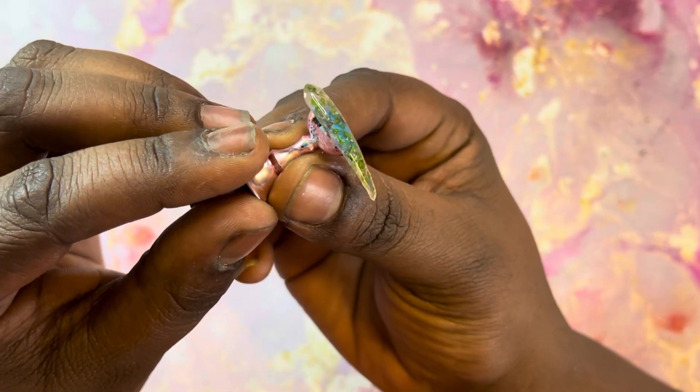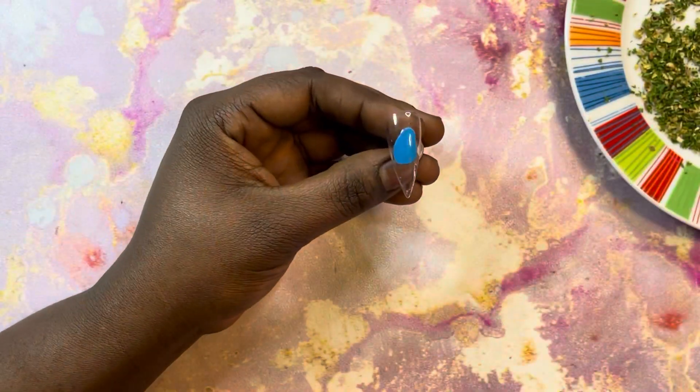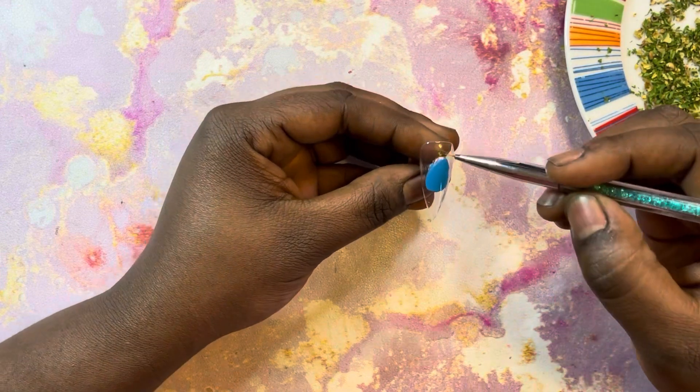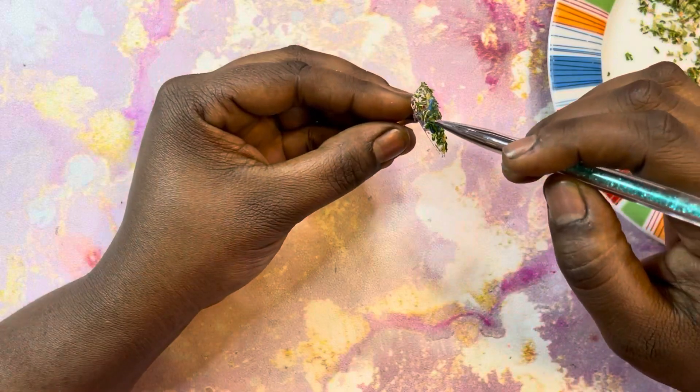I'm just showing you guys — this is how you want your nail to look: very smooth. I decided to encapsulate the thumbnail nail as well, so I'm just going to let you guys watch. It's the same concept that I did with the other nail.